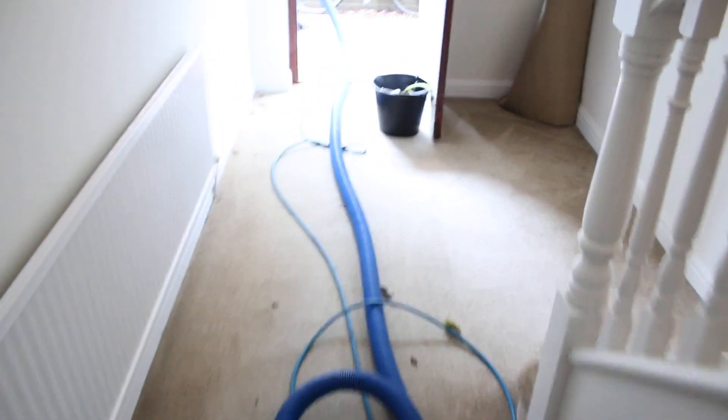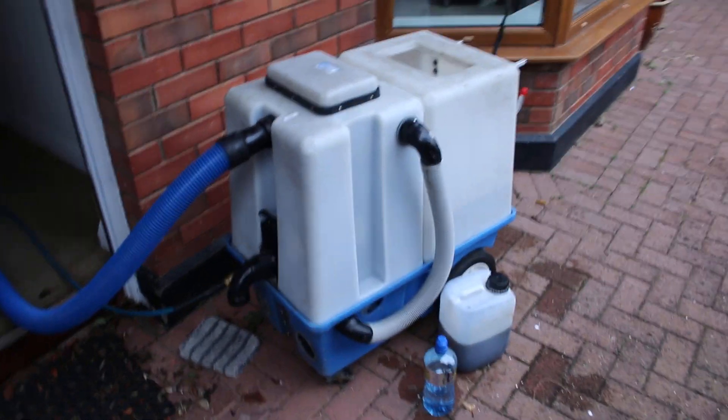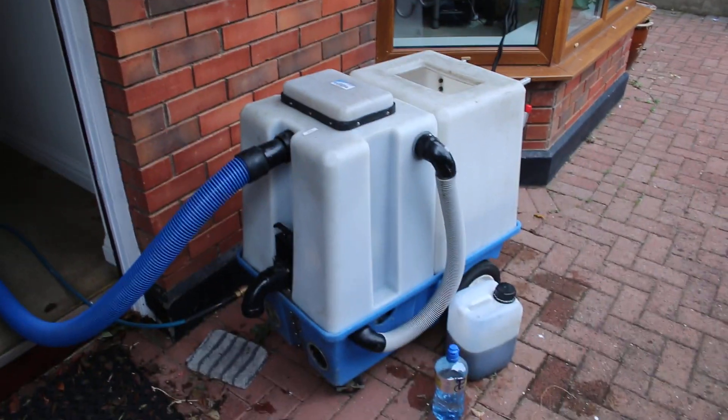I'm going to turn the machine on now. The wand is on the ground here ready to go. We were doing carpet cleaning in this house so we have the full setup ready, with the machine outside running 50 foot of hose — the machine is plugged in outside.